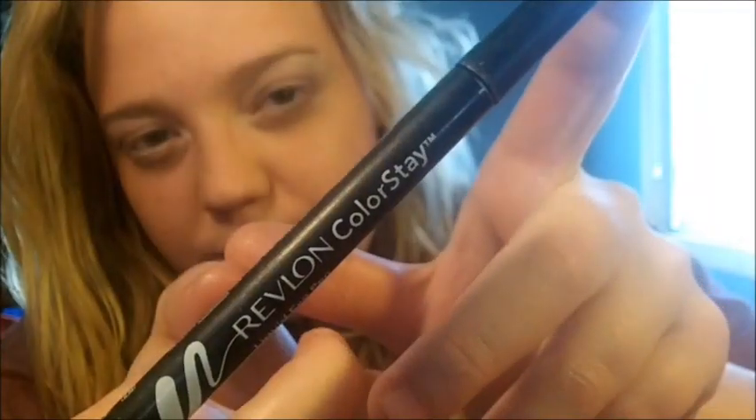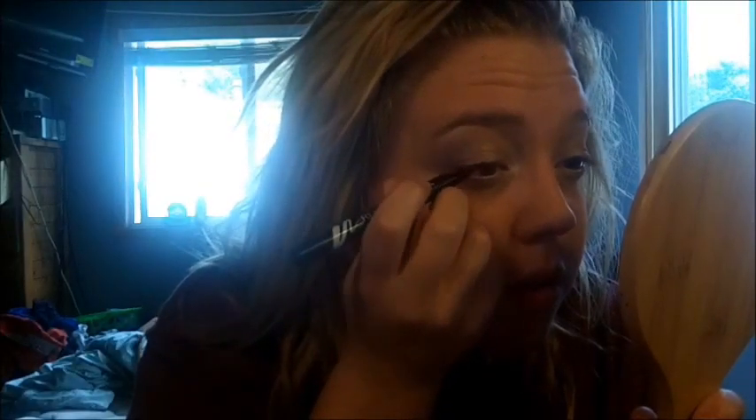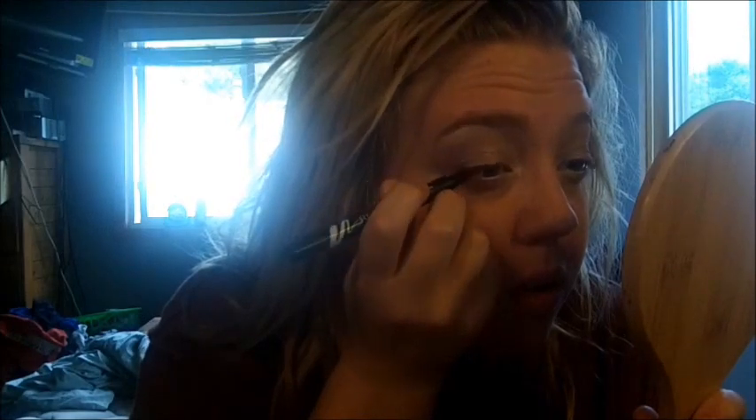Next, taking this Rimmel white eyeliner and lining our waterline. Then taking this Revlon ColorStay liquid eyeliner and lining our lash line — you're gonna want to line it bolder, like a bigger line than normal, and a more dramatic kind of wing, just to elongate your eyes a little bit more.